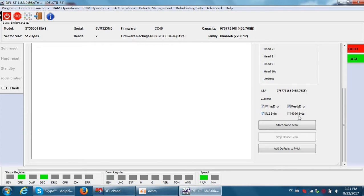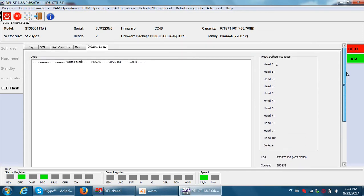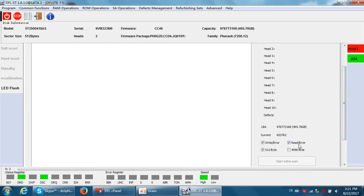If this is a 4K hard drive, we need to select that option and untick the 512 bytes setting. So we start the online scan, and then we will check if there are any read errors or write errors.